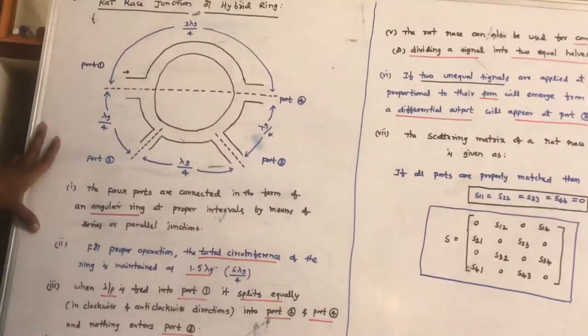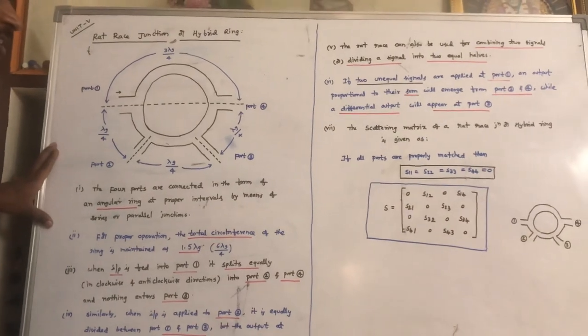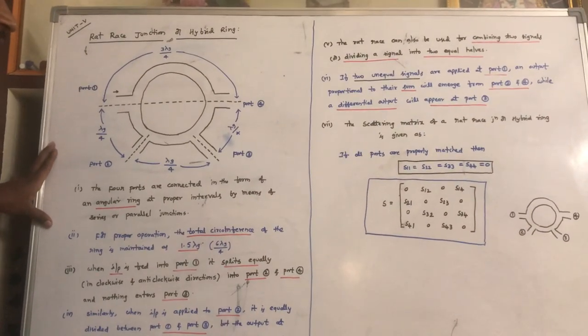This is a very important question in examinations on the rat race junction or hybrid ring. Thank you.